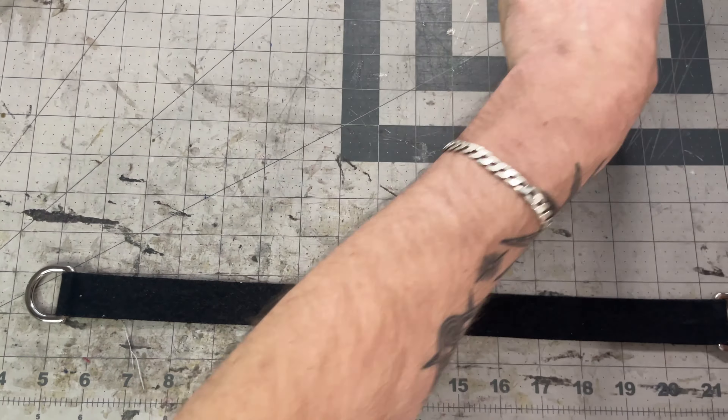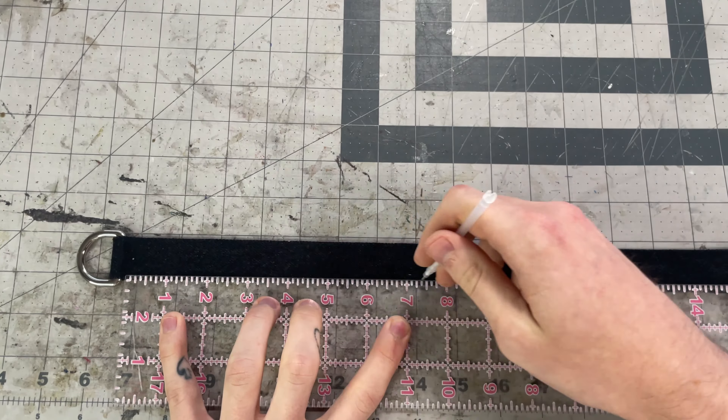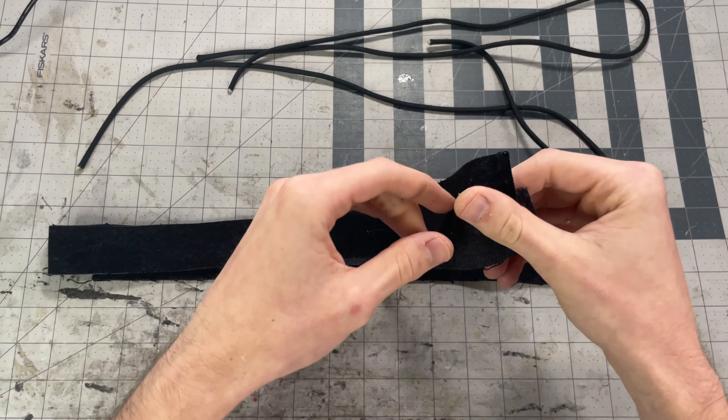Since you'll be sewing it onto another piece you won't be able to see the markings on your machine, so I like to mark an eighth of an inch from the edge on both sides — that'll be my stitch line.